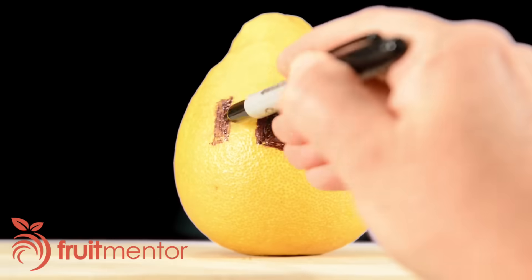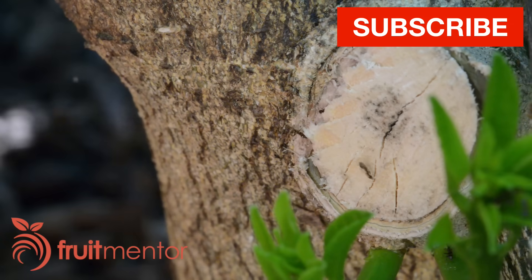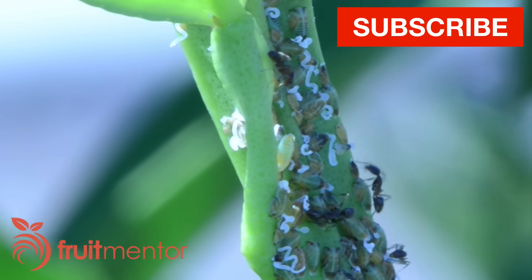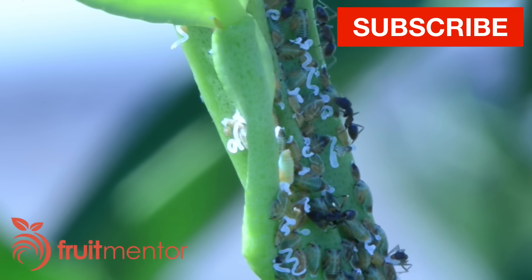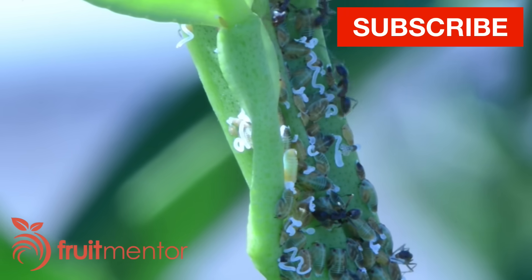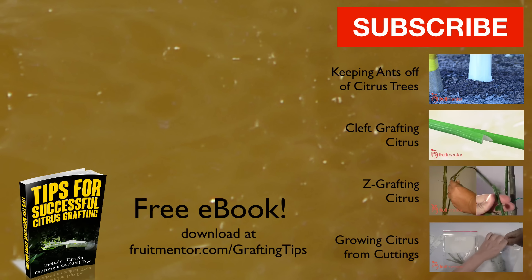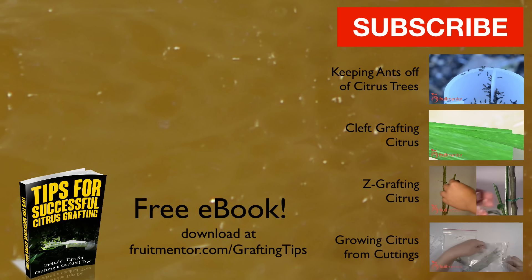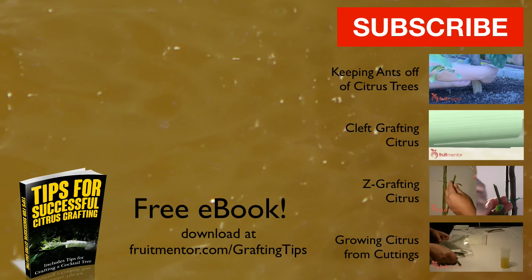You can help by sharing this video, giving it a thumbs up, and subscribing to this YouTube channel. Another thing you can do to save citrus trees is to keep ants off of them — ants protect harmful pests from predators so that they can harvest the sugary honeydew produced by the pests. I have made some videos to help you keep ants off of your trees. I've also written an e-book with tips to help you graft citrus successfully, including tips on grafting cocktail trees, available for free at fruitmentor.com/graftingtips.